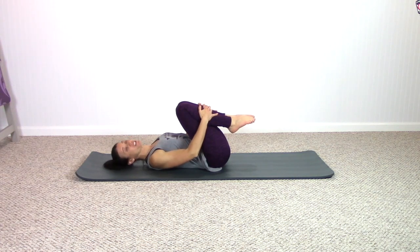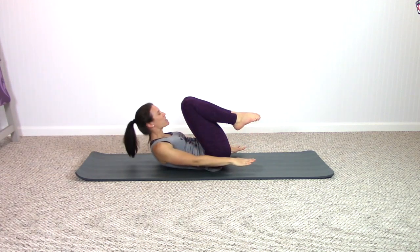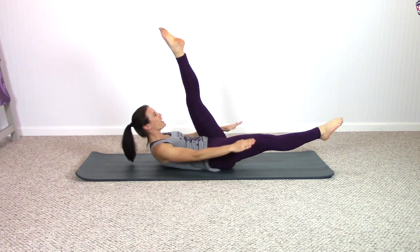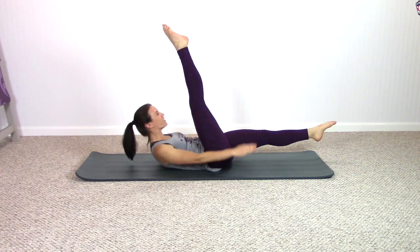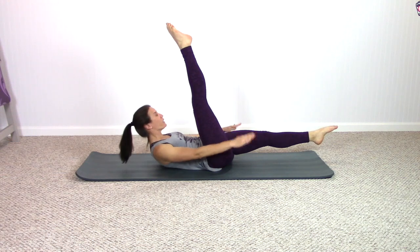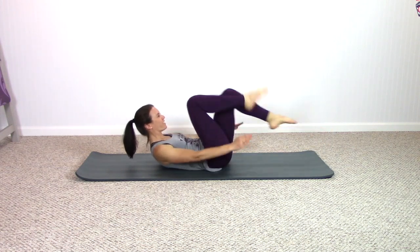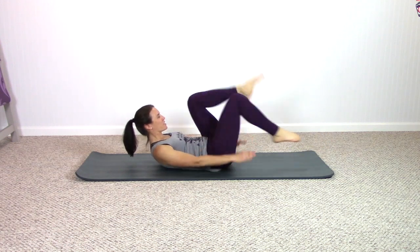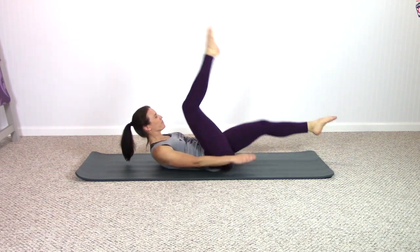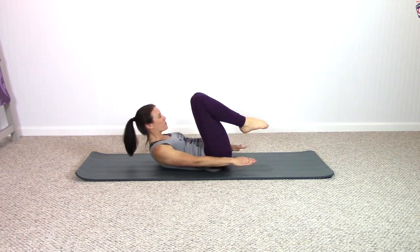Lay onto your back, knees into your chest. Keep your knees into the chest to begin with, arms to the ceiling. Inhale, exhale, curl on up — keep the knees into your chest and pump your arms. Inhale to exhale, inhale exhale — split the legs apart. Inhale switch, exhale, inhale switch, exhale. The exhale today may be a little bit longer than the inhale, really pulling the knees in before you change sides. Same breath, same arm pump, different legs.